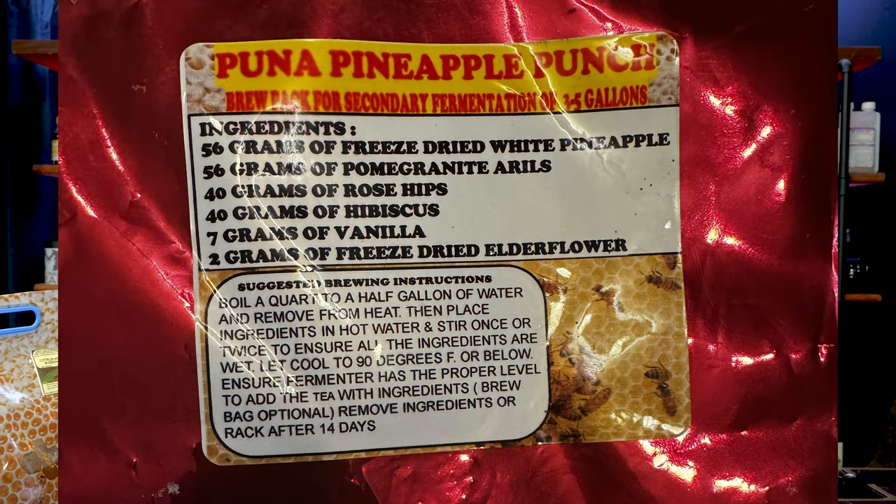And the Puna Pineapple Punch includes freeze-dried white pineapple, pomegranate arils, rose hips, hibiscus, vanilla, and freeze-dried elderflower.